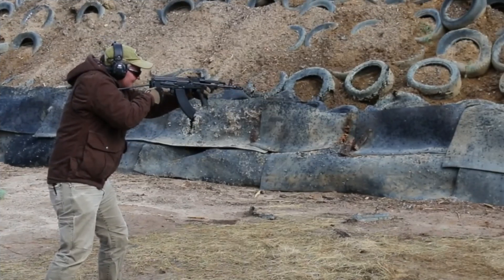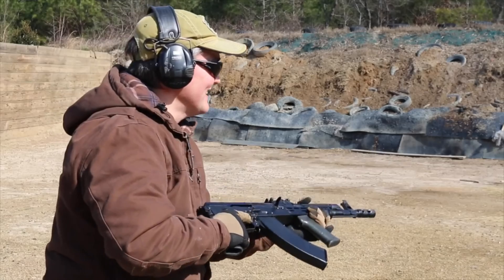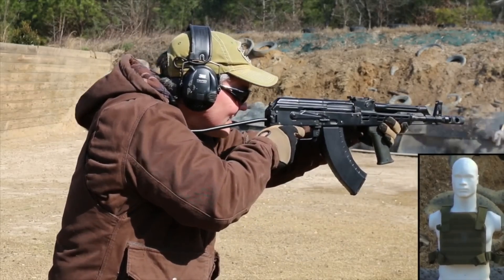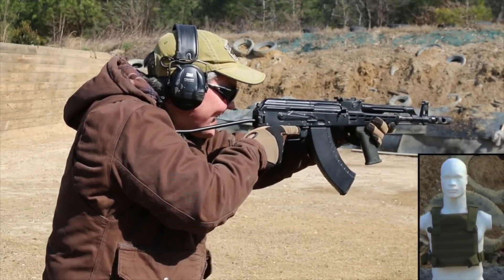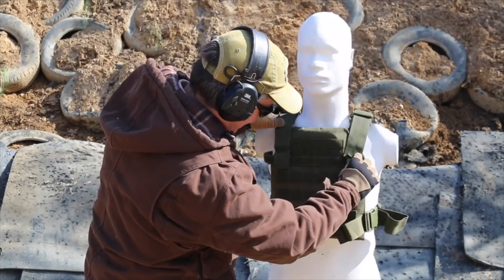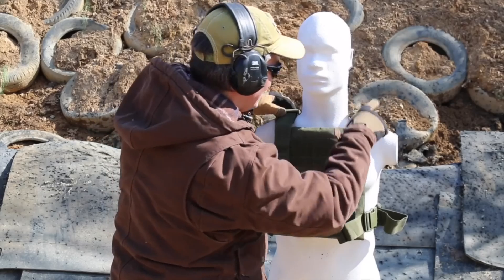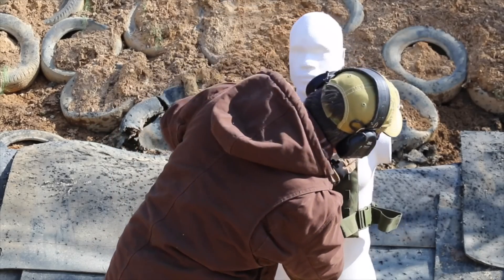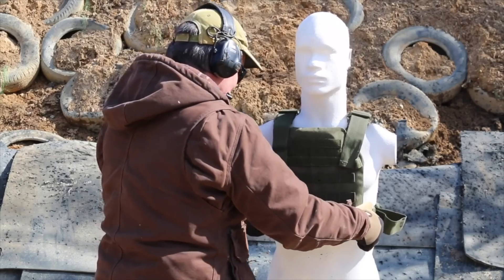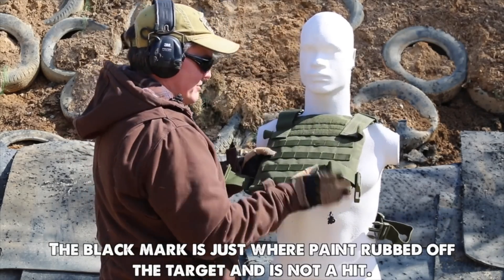I had a chance to test AR500 Armor's level 3 plus steel plate against 7.62x39 shot from a select-fire Hungarian AMD-65, and it had no problem stopping multiple hits from that round. I know I got them at least one time — maybe twice. That third round might have gone off past the target. And I know these rounds didn't go through, but I'm going to check anyway. Just because. And no, they didn't go through. That's no surprise.